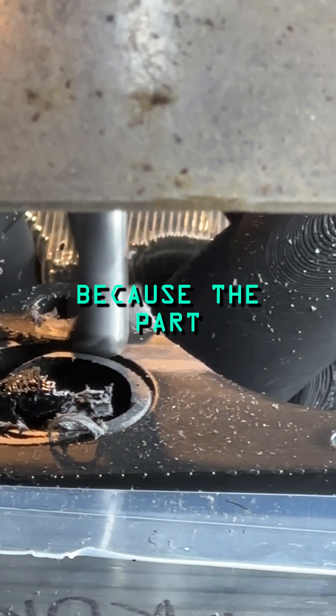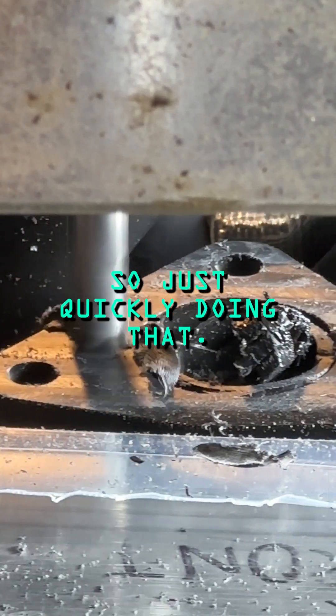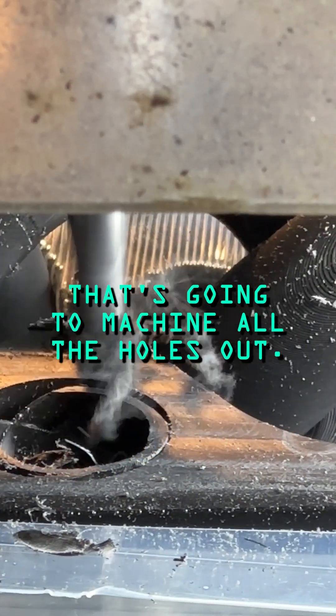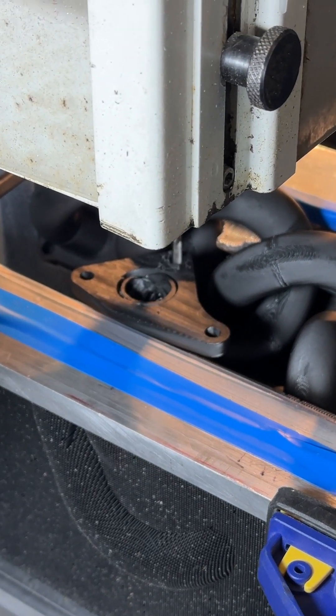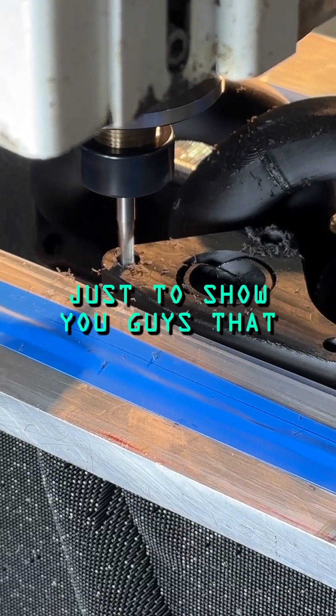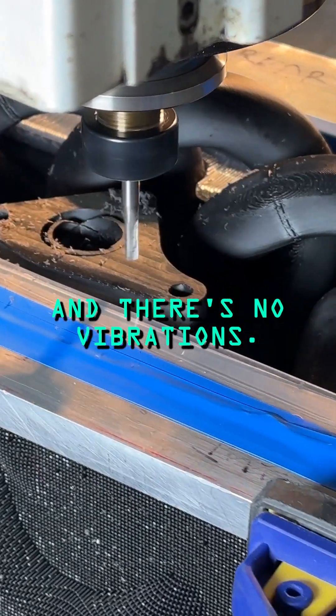As you can see, because the part is already really flat, we only need to take off about 0.1 of material. We've created a program that's going to machine all the holes out. We're running it at quite a pace, at a fairly high feed rate, just to show you that the part is really clamped down and there are no vibrations.